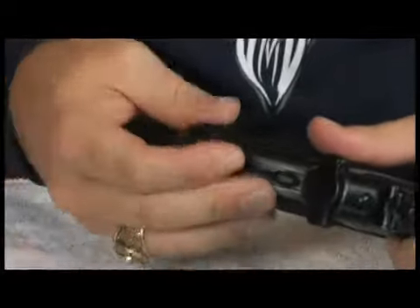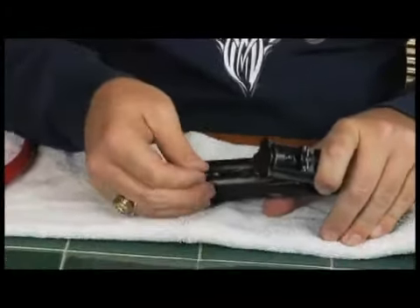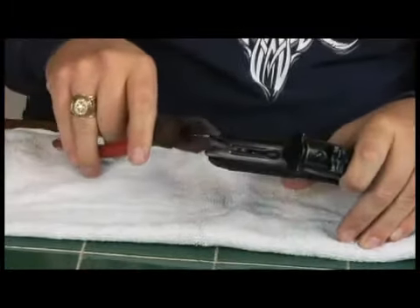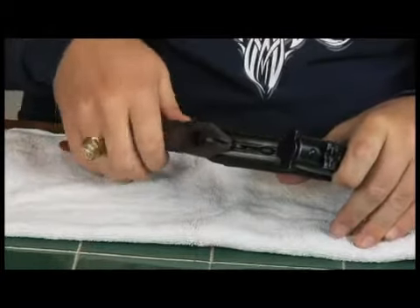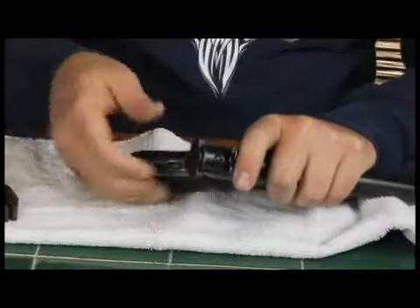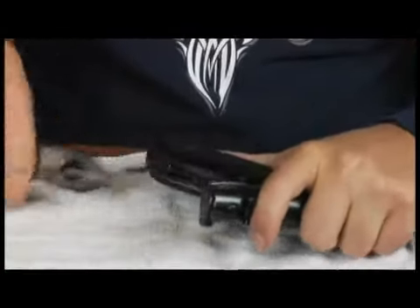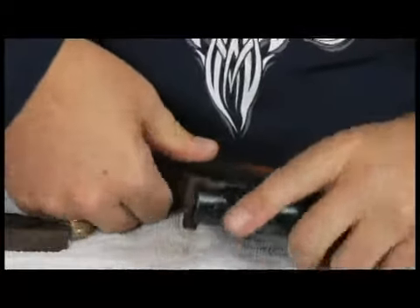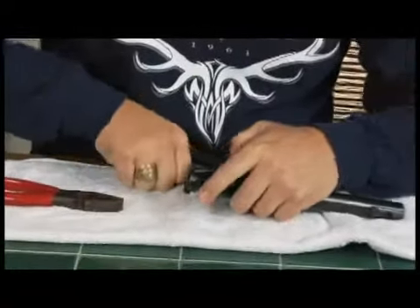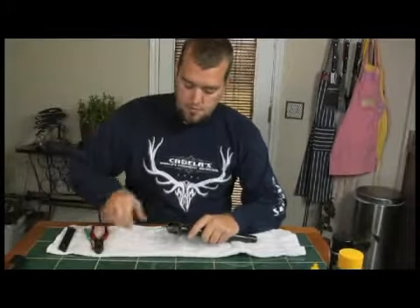Now once the lever is fully out, some of these firearms will pull straight out, but my mainspring housing the way it was made is just too tight. That's when I'm going to take a small set of pliers, hold that lever with the pliers, and pull the spring out. Now as we pull it out, if I get a small catch.